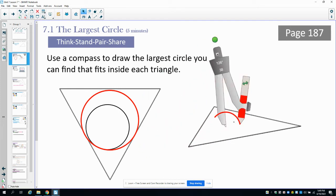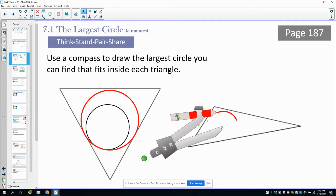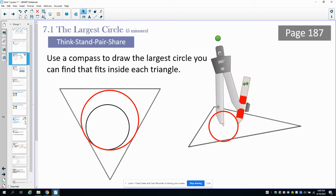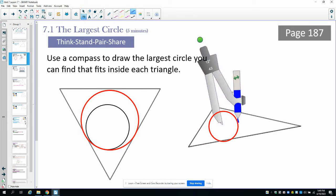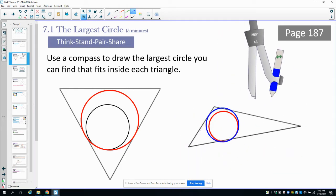It looks like a circle could fit — it just needs to move over or up a little. Keep trying to draw circles and find the largest one that you can possibly fit. That blue circle is definitely bigger than the red one and looks like it pretty much fits in, though it might be a little big.